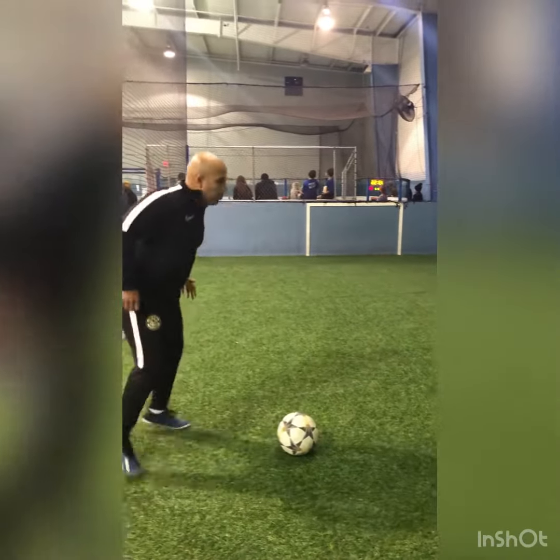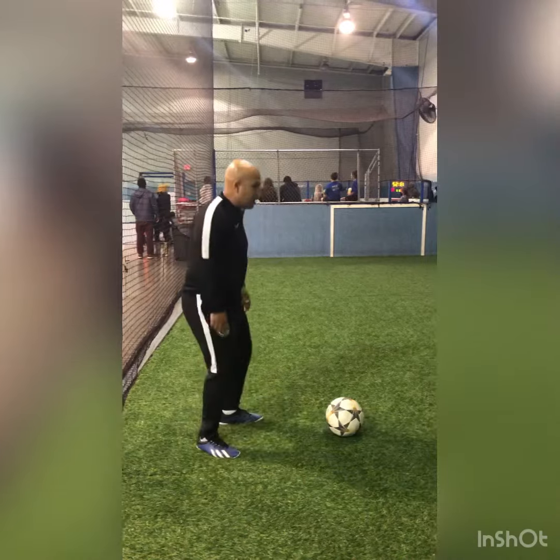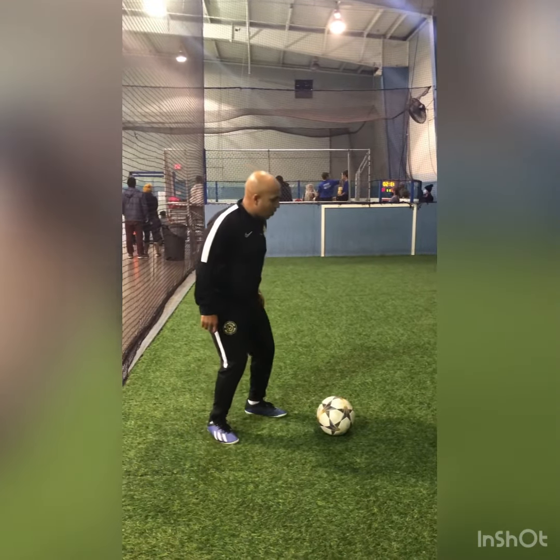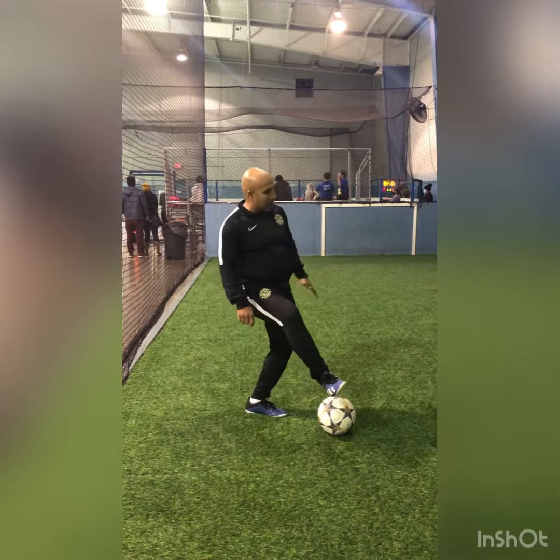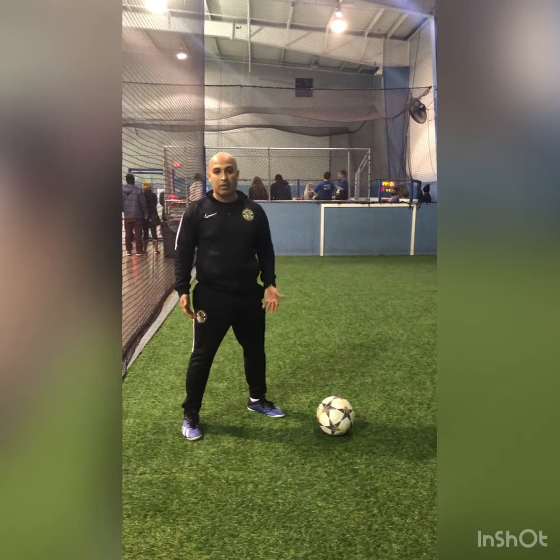A couple things we want to work on: body positioning. When the ball is coming, I don't want to just stay static and lift my leg out - I want to move into position. Second thing is cushion the ball. Don't just stick your leg out and let the ball bounce out. Cushion it like a pillow.